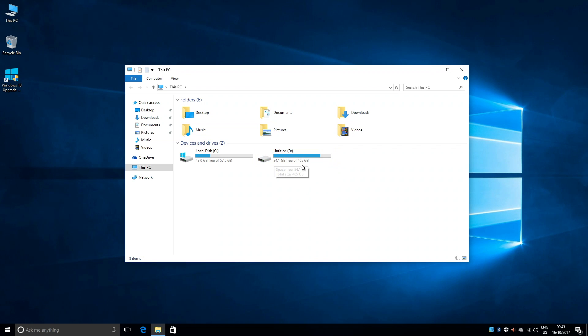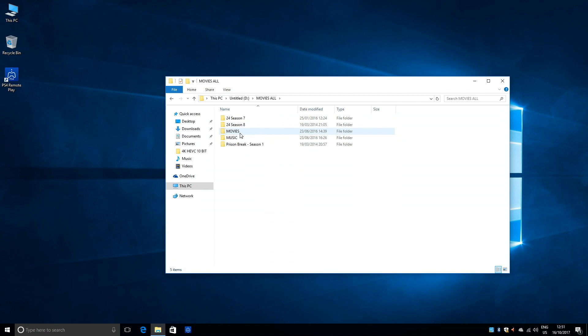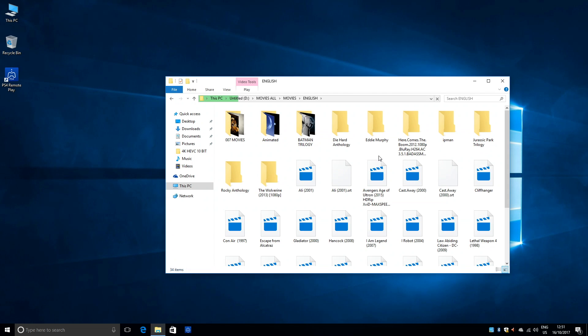I did not configure anything — it was simply plug and play. If I just open my hard drive, you will see my collection of favourite videos and movies all ready to play at a click of a button.